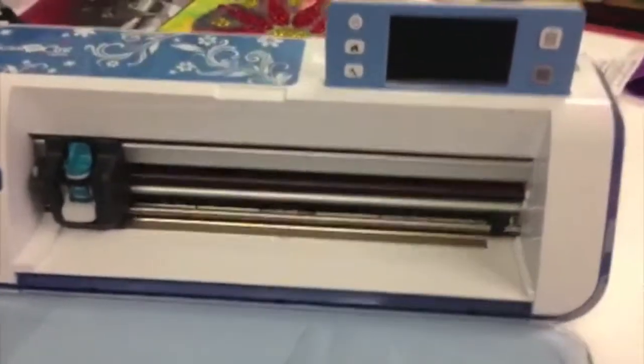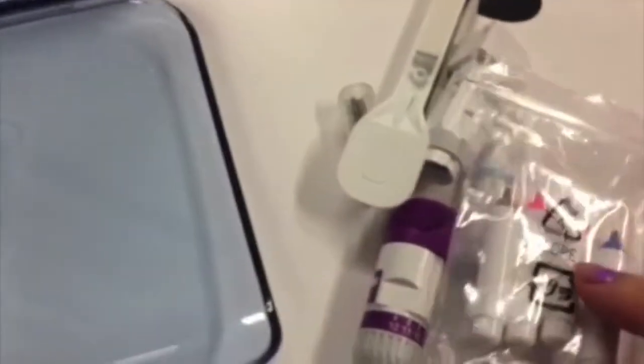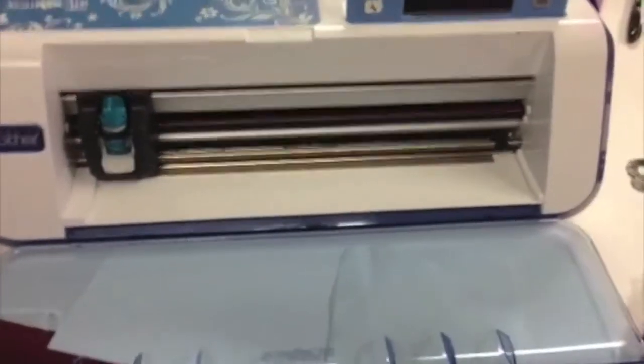Here's the newest addition to my craft room: the Brother ScanNCut. It's a really cool cutting machine that allows you to cut tin, paper, and fabric with different attachments. You don't need to plug it into a computer, you don't need cartridges, and you can size or resize your own images or images that come within the machine.